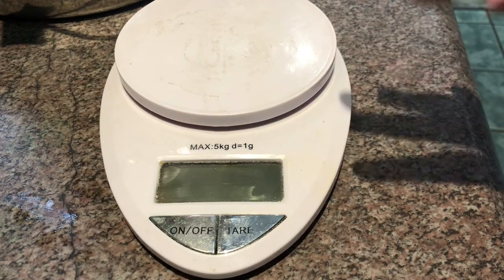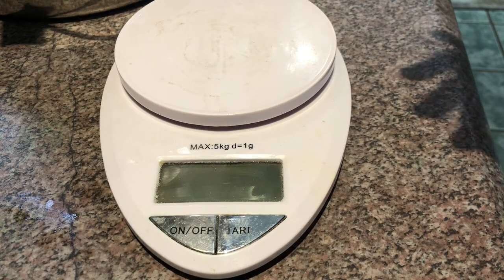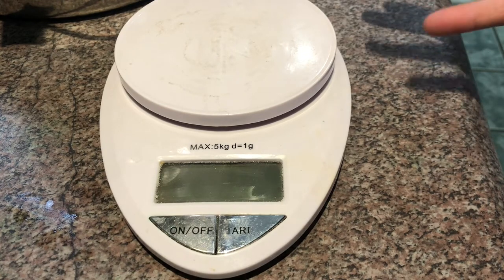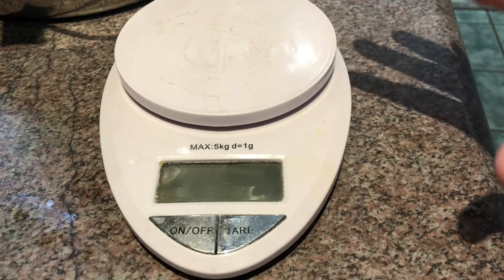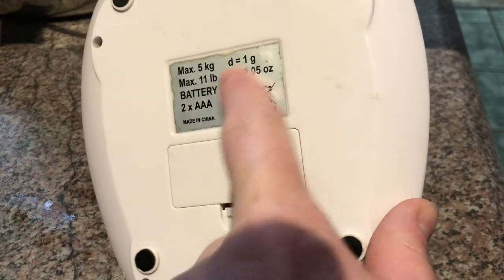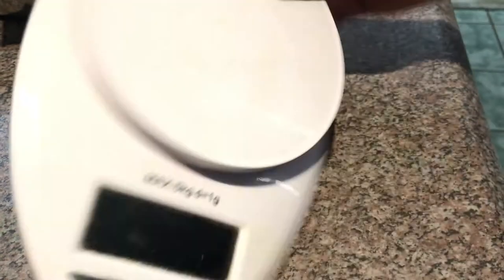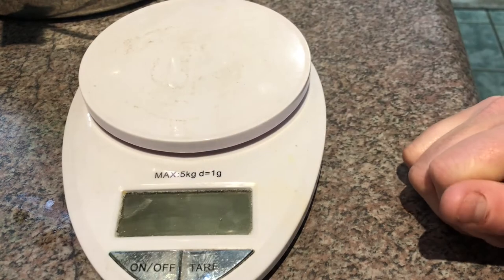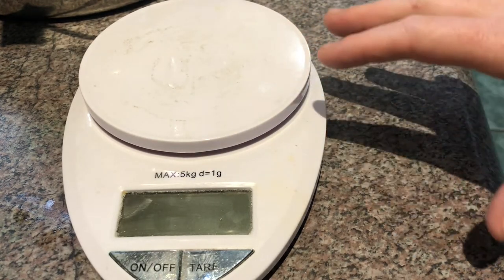This first scale that we're going to look at is like a standard $20 scale you'd find in the grocery store or any store like Canadian Tire. It's battery operated, nothing special to it. The only thing you have to know is the max weight — this is 11 pounds — so you're not going to be able to put an awful lot of stuff on this. It's a great scale though to start out when you're first making batches.